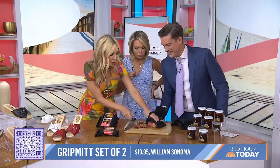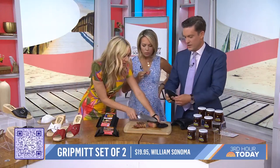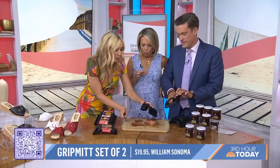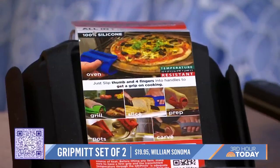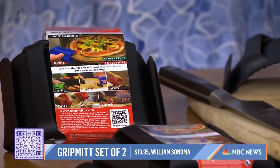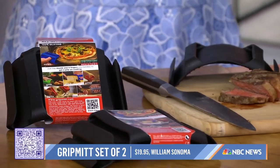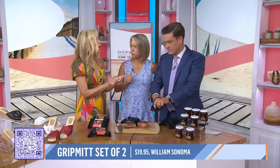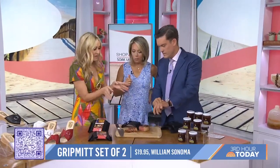It also protects your hands while you are slicing — it protects your fingers. And you can also use it as an oven mitt or a pot holder to get things out of a hot oven. It's a lot easier to clean, great for raw foods, and this is $20.